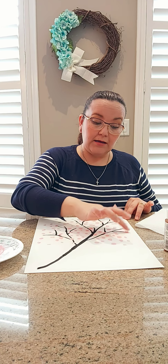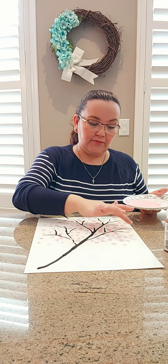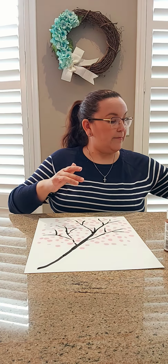Do you know what else you need to do after you finish your art? Yes — sign your name! I'm gonna do some more because I really like my cherry blossom to have lots and lots of pink flowers, and I'm gonna use the same stamp that I had before. There you go — I'm gonna clean my finger and I am going to sign my art.